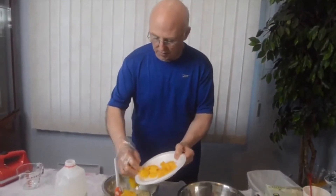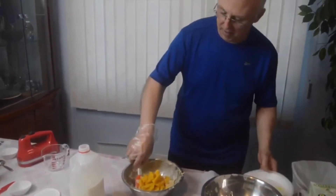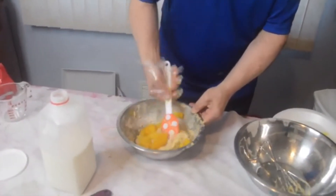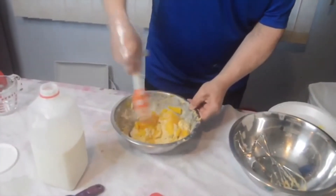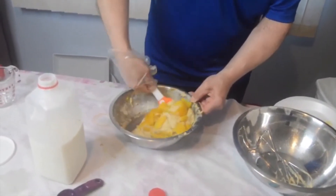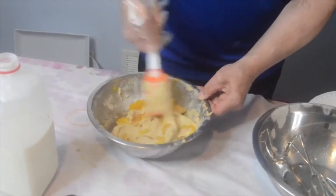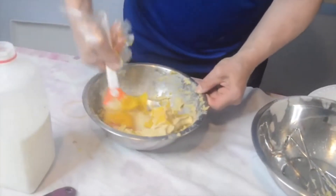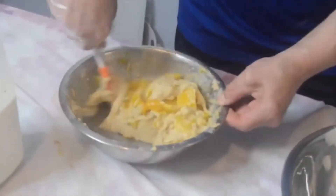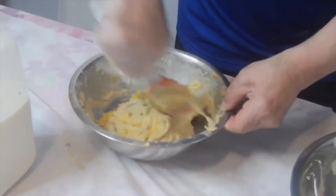I am just going to fold in my peaches that I have already cut. These are absolutely just beautiful peaches. Just take the batter and just kind of go over it like this. As soon as it's mixed in, just stop. These will be perfect for brunch, great in the morning for a breakfast, or late at night when you need that snack.